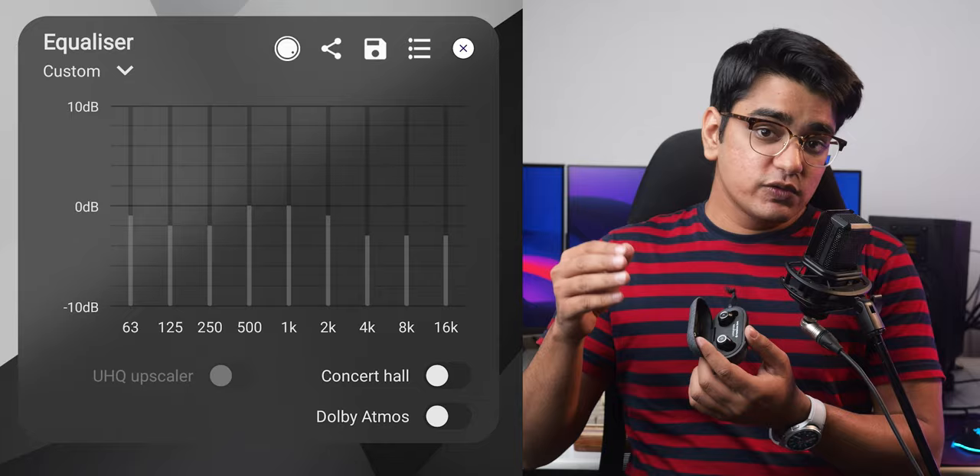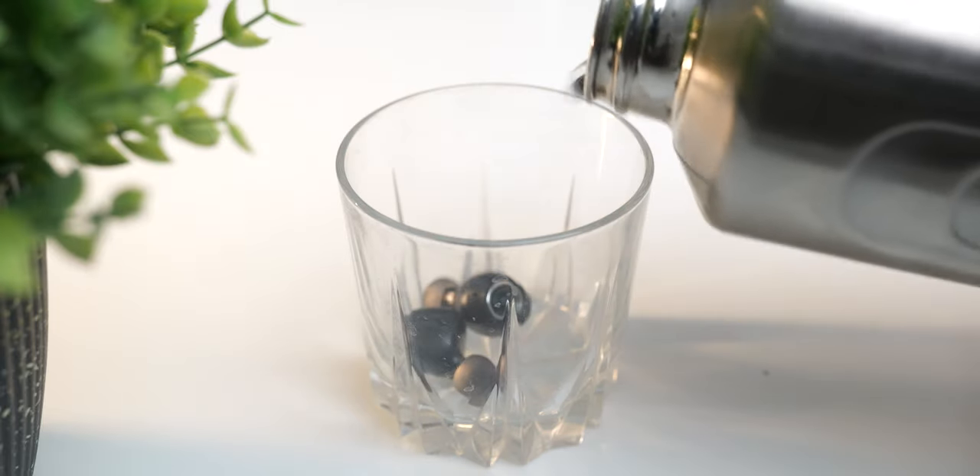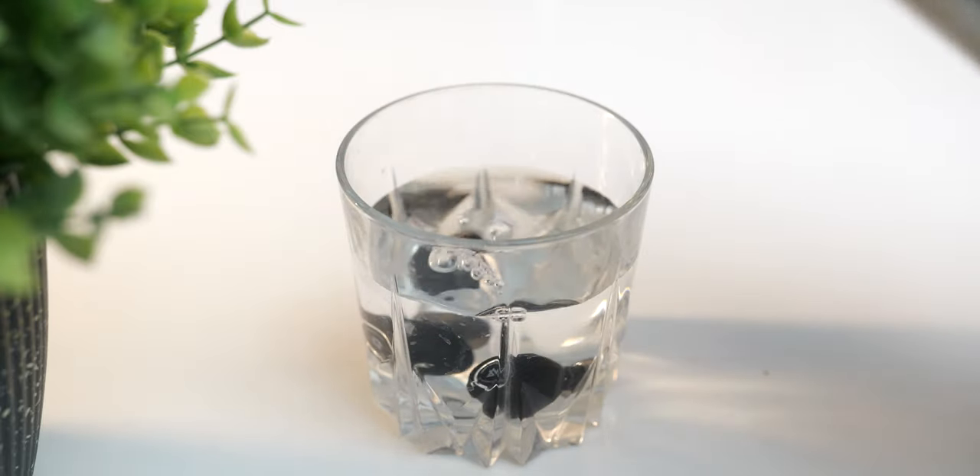I also have to use an equalizer with them, because by default their sound is too bright for my taste, but I use an equalizer with most of my earphones. These are the settings that I use with them if you need to check it out. Not only is their sound immersive, but you can even immerse them in water, thanks to their IPX7 water resistance.